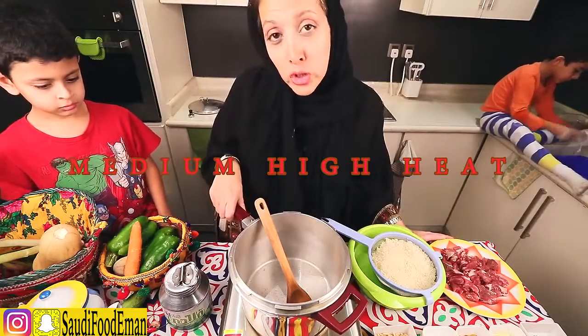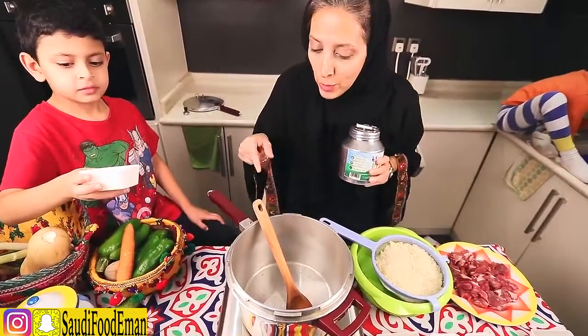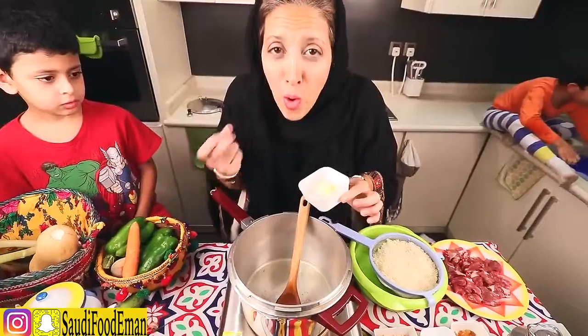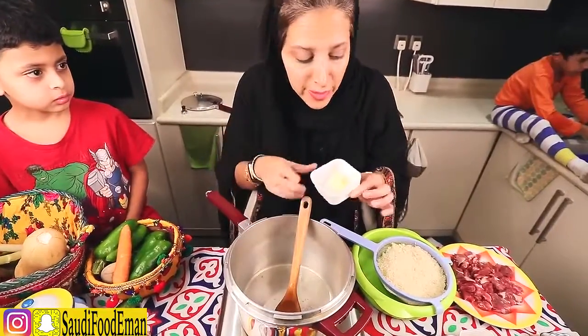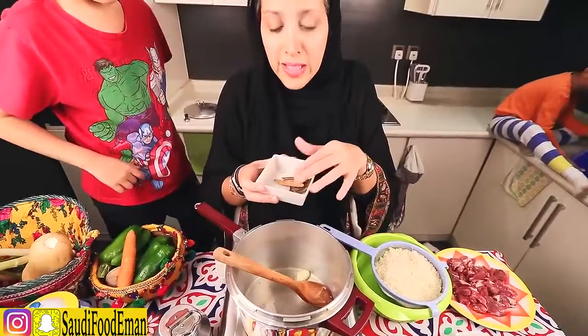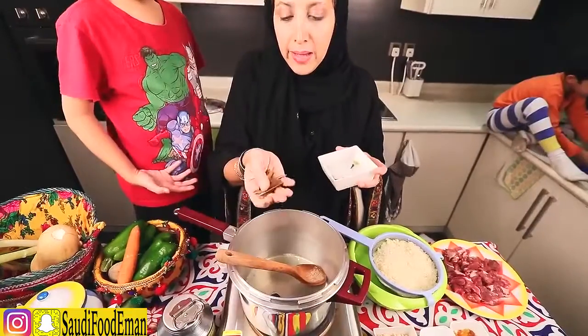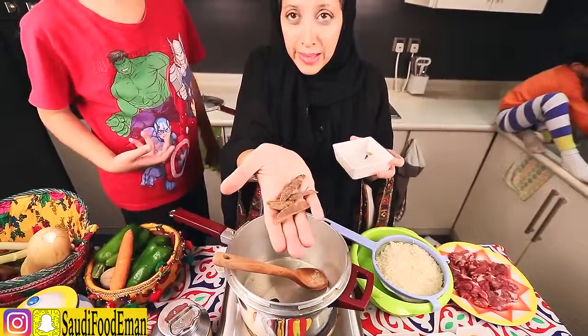So I have here a pressure cooker on medium high heat. The first thing we're going to do is add ghee oil. Ghee oil is like a kind of oil but it's got a lot of flavor. The one I use is actually made out of lamb. We're going to put the spices — a dried lemon, which you can find in Arabic stores, and cinnamon sticks. I have around 5 or 6 cinnamon sticks.